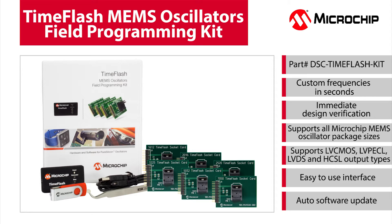Inside the kit, you will see the programmer, six socket cards for the different MEMS oscillator package sizes, 20 blank parts, a USB drive that has the software, a USB cable, and tweezers.